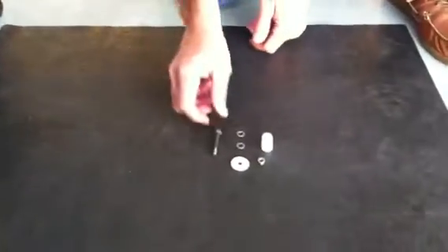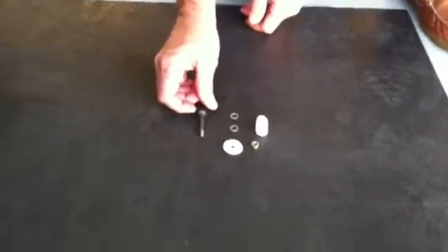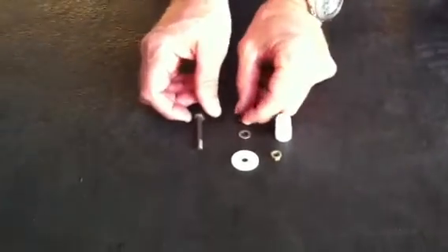I'm Duane Waters. I'm a Liberty Aerospace Train A&P technician, and today I'm going to demonstrate how to install the adapter to attach the tow bar to the nose wheel. What we've got is a corrosion-resistant bolt and a washer.